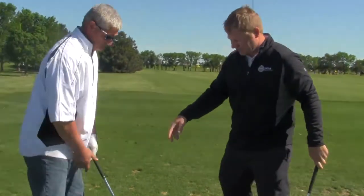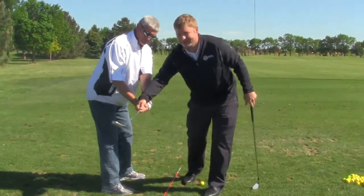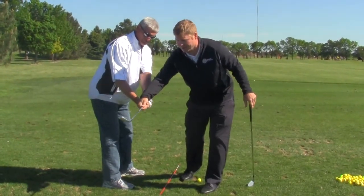A lot of people use their hands when they start their golf swing. Therefore, they do this — see how that club face is wide open.